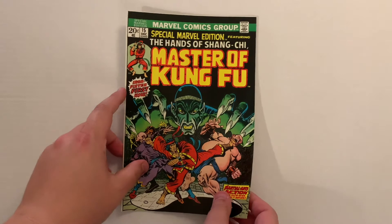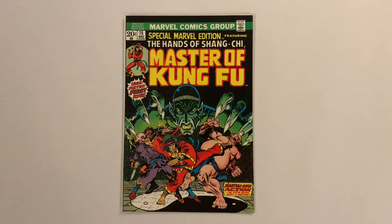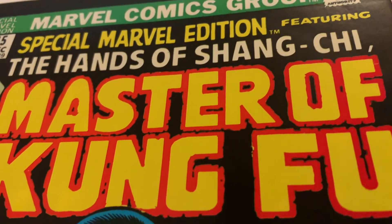Hello everyone and welcome back to my Deep Dive series. This special edition is the first appearance of Shang-Chi, the master of martial arts and son of the evil Fu Manchu.